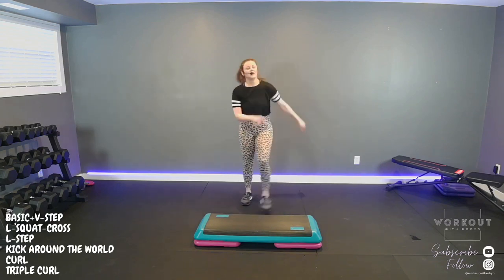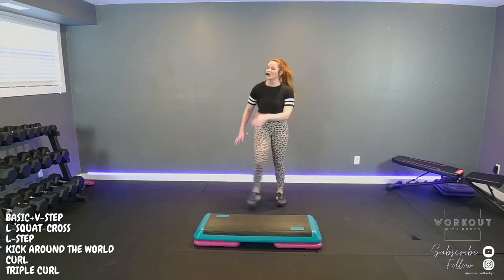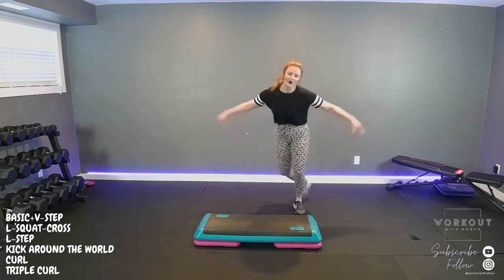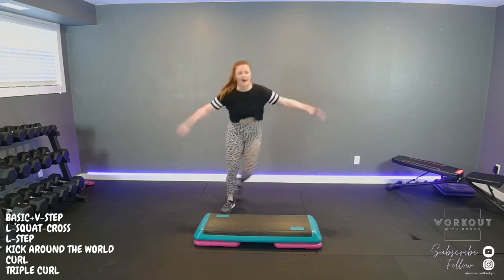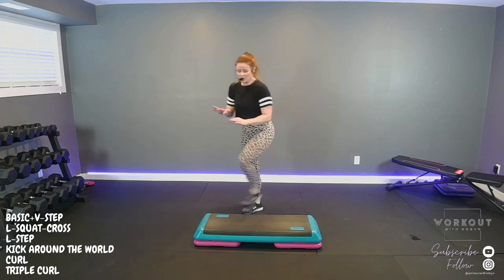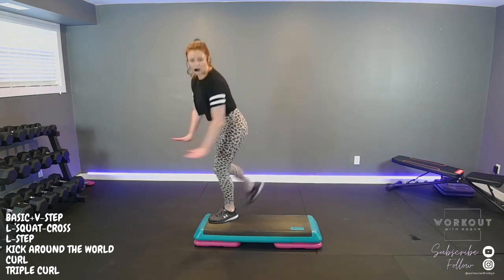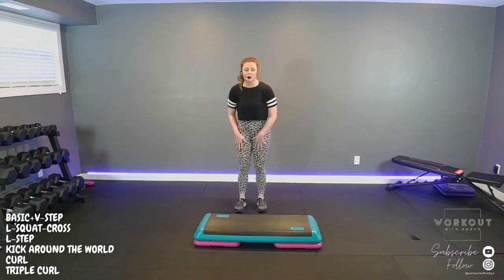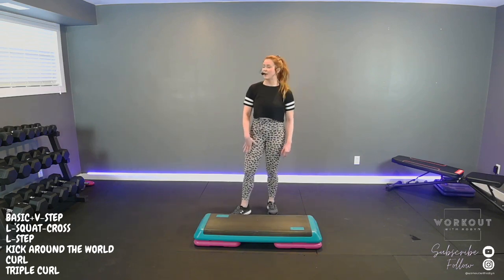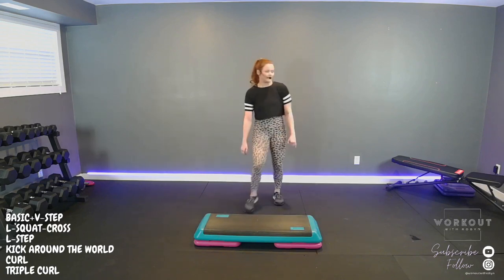Heels, heels, heels. One more fast song — oh man! Feeling good, feeling sweaty. Pat behind. Okay, stay here with the footwork. After two curls we're going to do a triple curl. So if we go curl, curl, we're going to go triple curl: one, two, three. And that will automatically switch our leading legs. So we'll just keep going through the list — once right side, once left, back and forth. Pretty much for this whole song, and then we'll cool down. Heels, heels, heels.